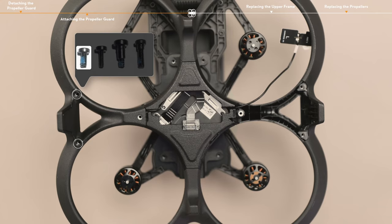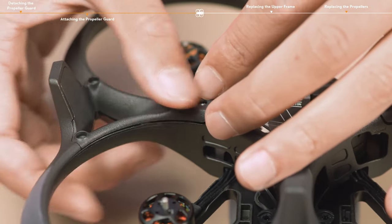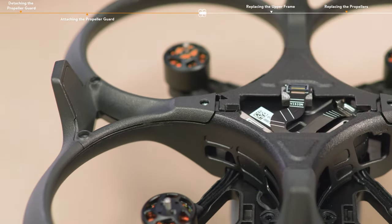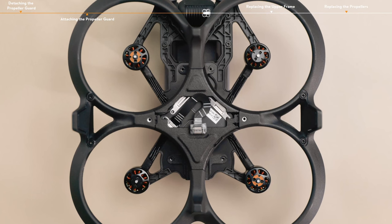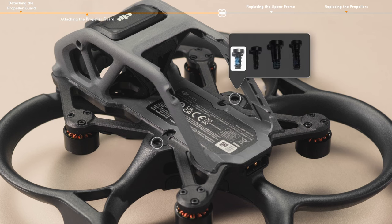Tighten the two fixing screws. Install the other side of the antenna and antenna cover in the same way. After the installation is complete, tighten the four fixing screws on the bottom of the aircraft. Please note that the two screws on the rear side of the bottom are relatively longer and thinner. Tighten the two fixing screws on the top of the aircraft.